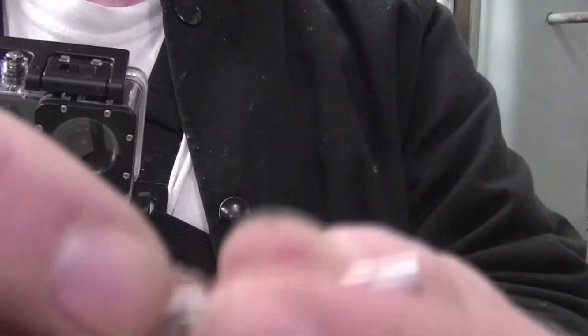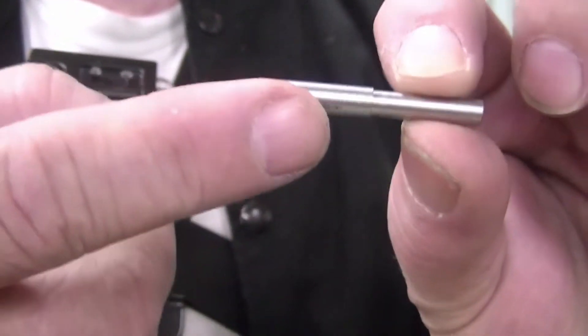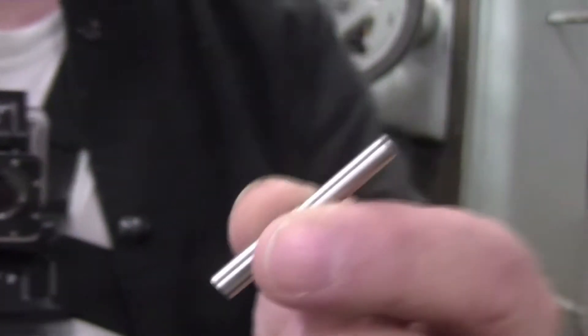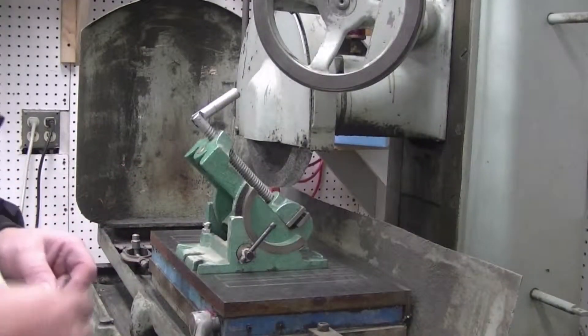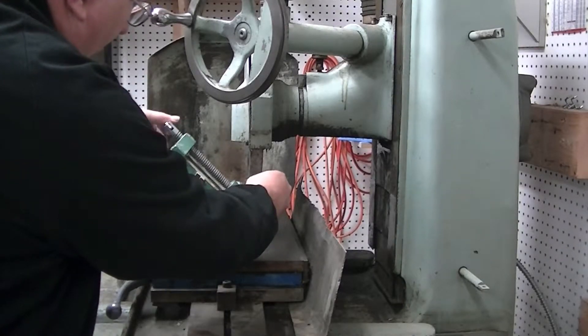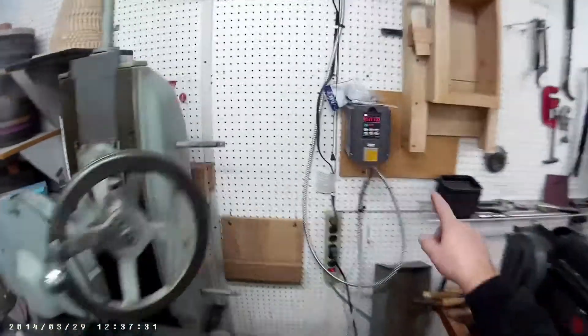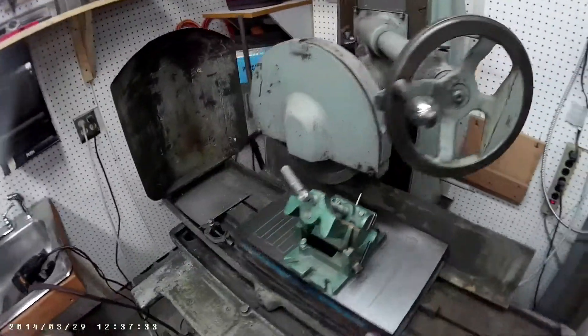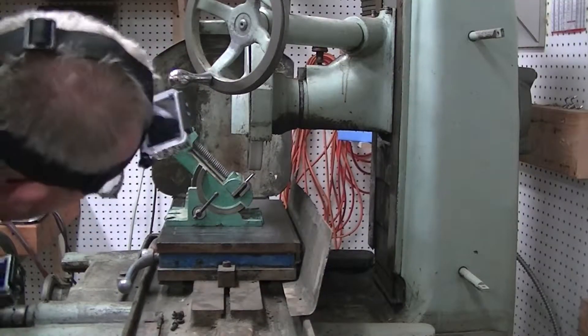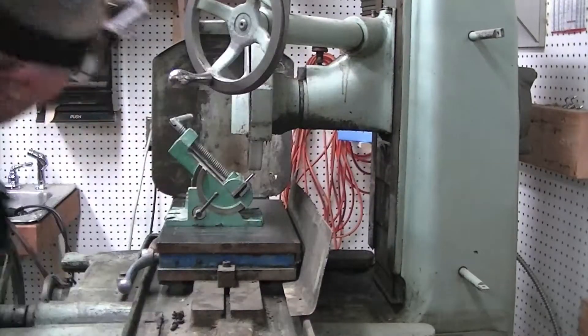Now that we have our workpiece turned down on both ends, we're going to put a 45 degree angle on that end with the surface grinder. I've set up the surface grinder with an angle vise, start the motor, and get it all lined up.